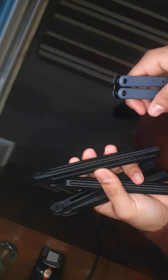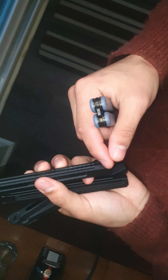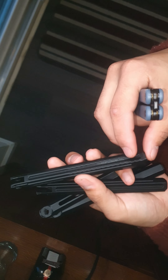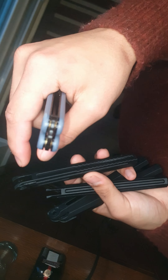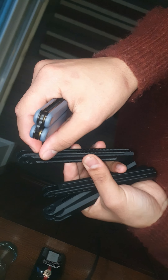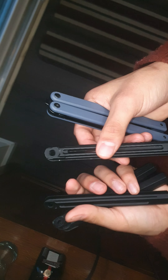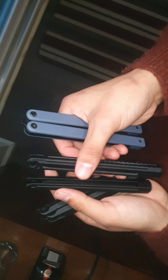I ordered some dowel pins — 2mm by 12mm dowel pins — and I'm going to use them as weights and as a hidden Zen pin, or a press-fit Zen pin, to make the sound better and just overall make the experience a little bit better.